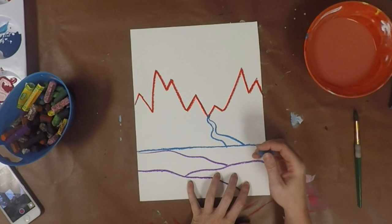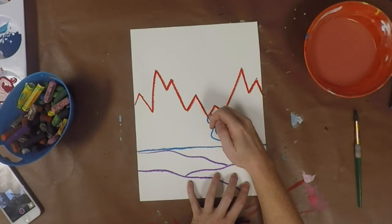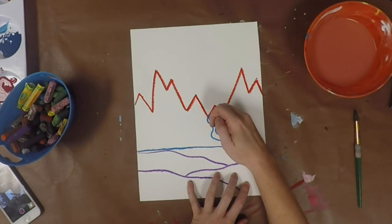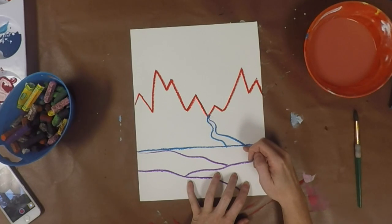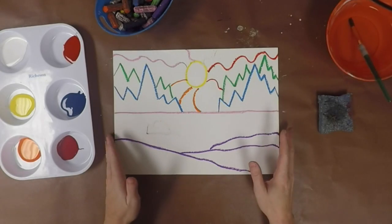If you do that you can make it look like there's a river running down into your lake or ocean. The reason it is tiny near the top is because things that are further away from you are smaller than things that are closer to you. So we want our river or stream to be small at the top near the mountain and get larger as it comes down towards our body of water.